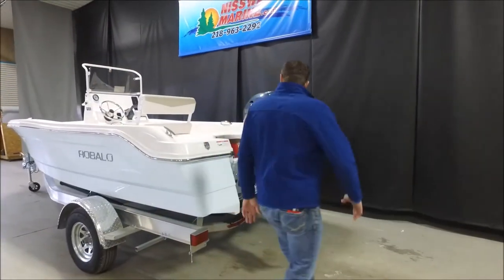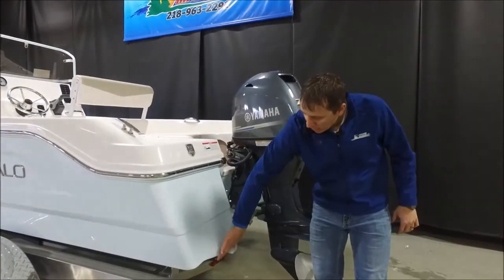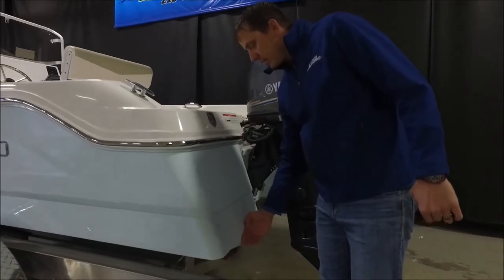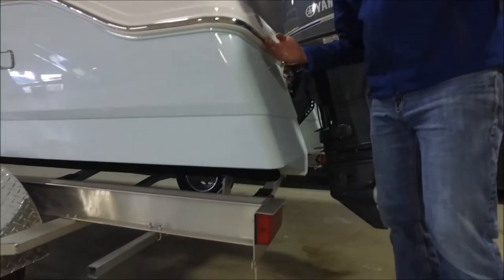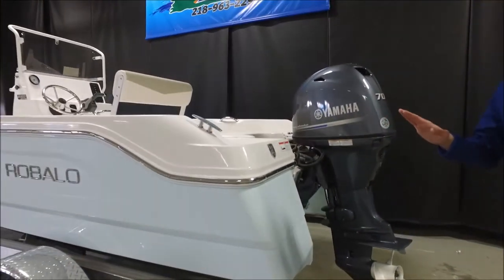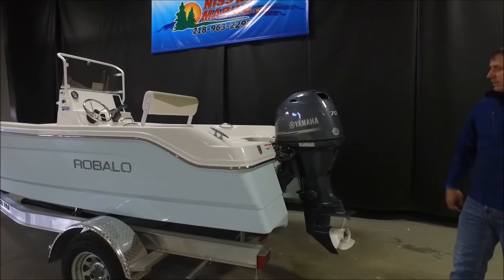If you come over to the rear, Ravalo is known for having an extended planing hull. As you can see, the bottom of the hull extends a little bit further than the rub rail, so it has a very low bow rise. It's an extremely good performing boat when you get this on the water.